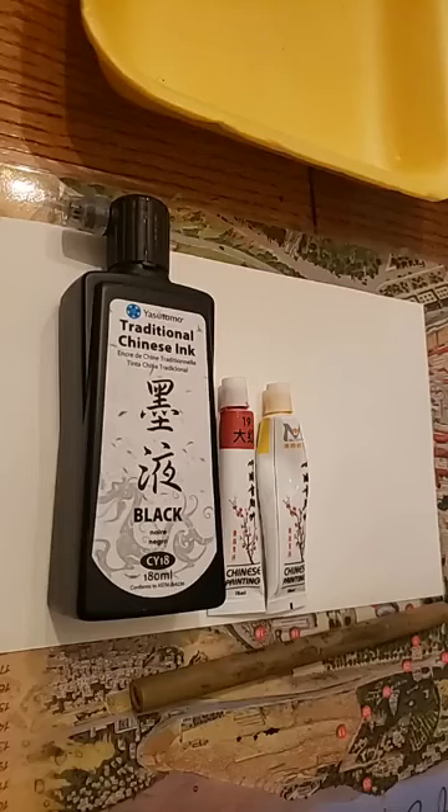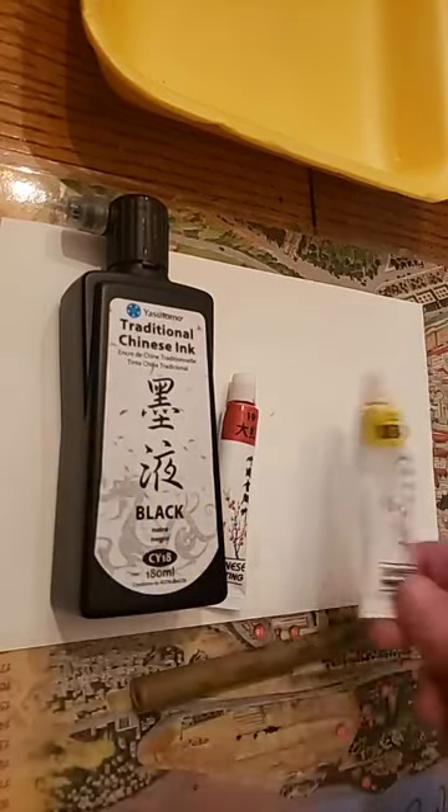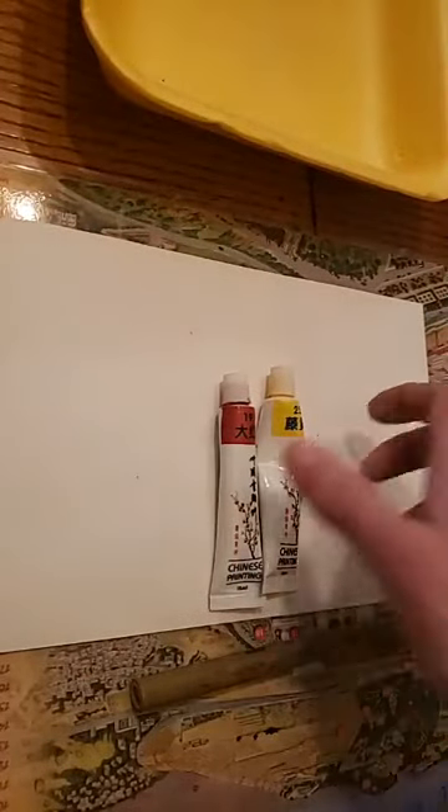Hello, everybody. Welcome to the last class of Chinese painting. I hope you enjoyed this month of February and January learning about a different style of painting you might not usually be exposed to. So we are going to do a painting of a cat tonight with some fish. We're going to use very simple colors — just our ink, black watercolor, red, and yellow. Very simple palette.